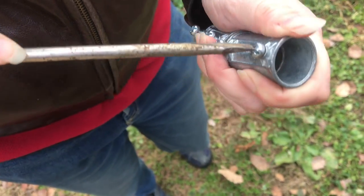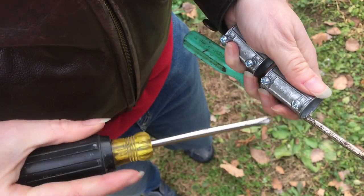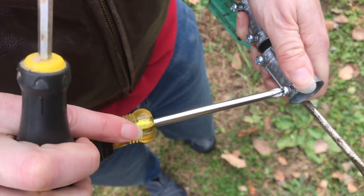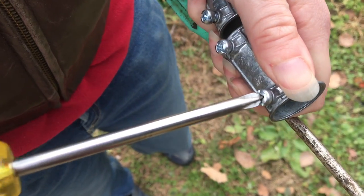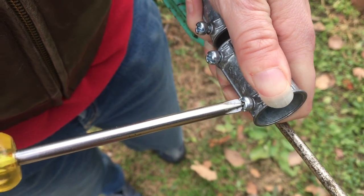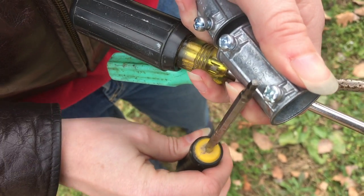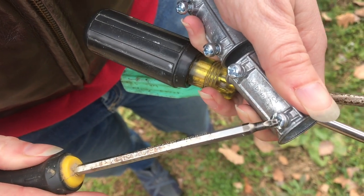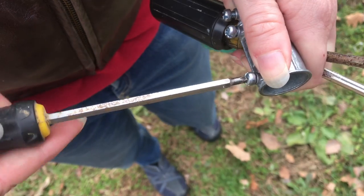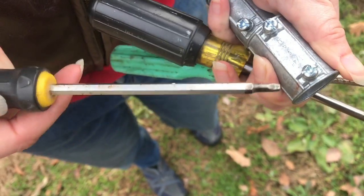The Phillips rocks in there a little too much — there's too much play. It'll do it, but you don't have the grab like you do with the square-headed screwdriver. So that's the one to use from here on out, so you don't jab yourself.